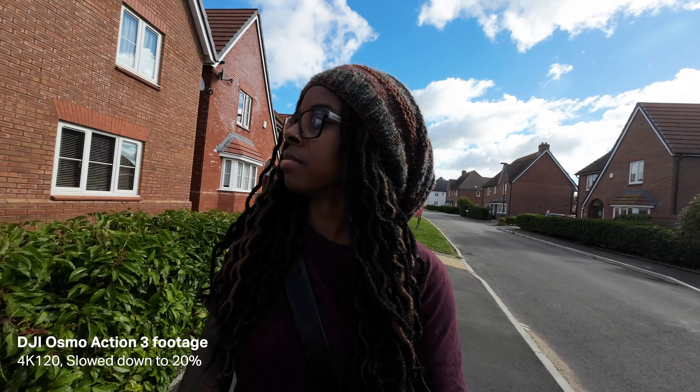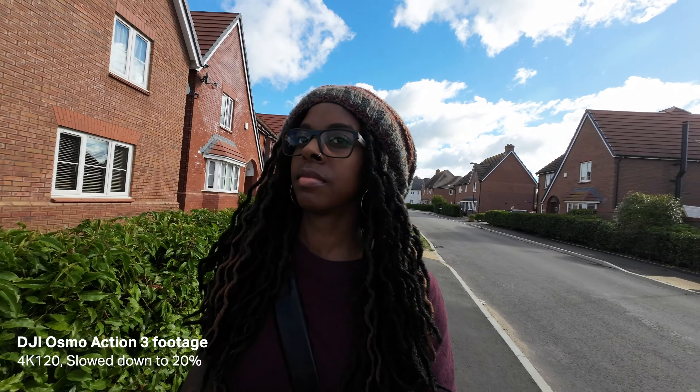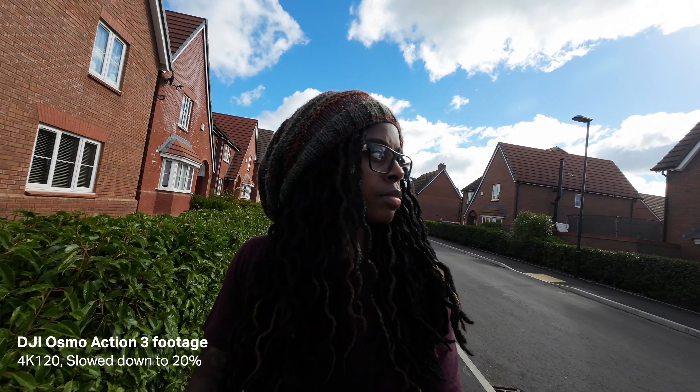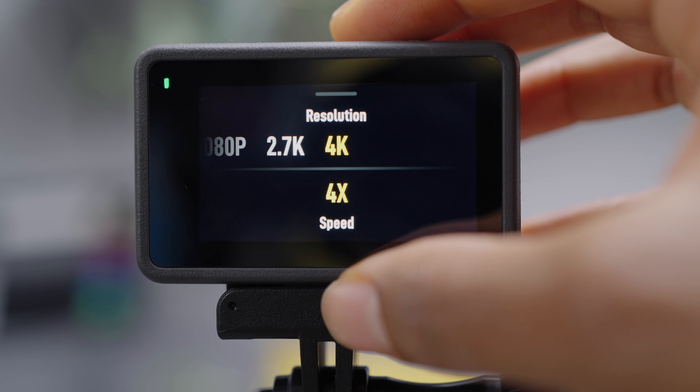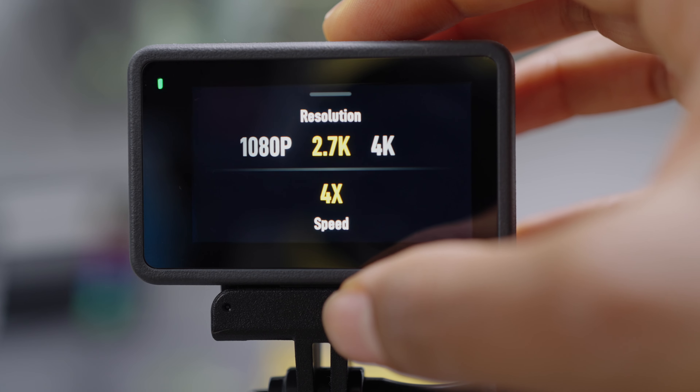In terms of specs, it's 4K 120, 2.7K 120, and 1080 240, so you can shoot slow motion in 4K and 2.7K up to four times, and then with 1080 it's up to eight times.